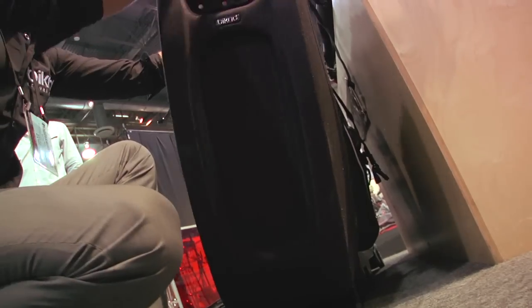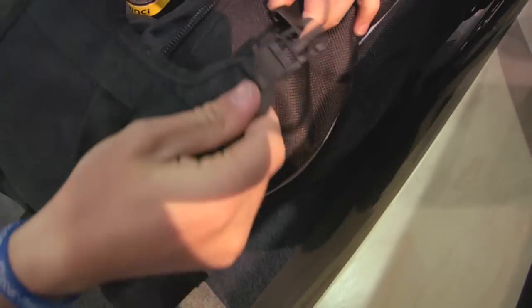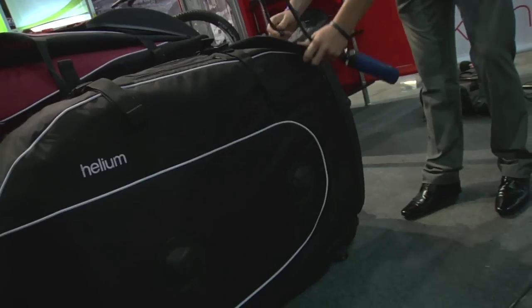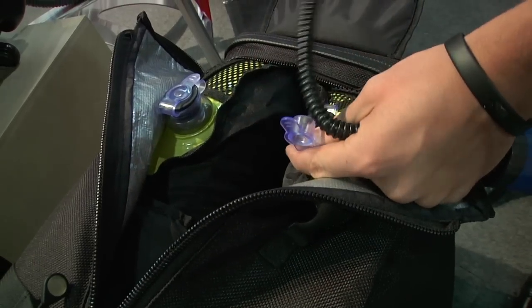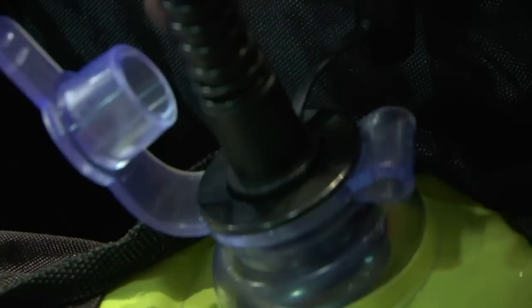Once you're assembled, you're good to go. You close out the portions, close out the case, and that's where you inflate the airbag. The great advantage of the system is that once you actually inflate the airbags, it fills the airspace in the actual case. You zip up the front and you're good to go.